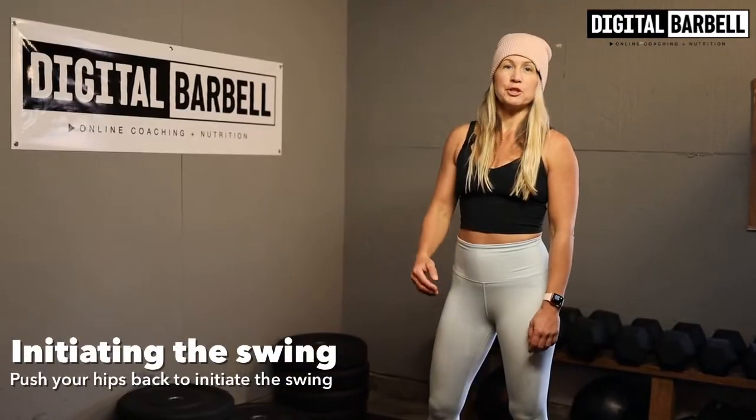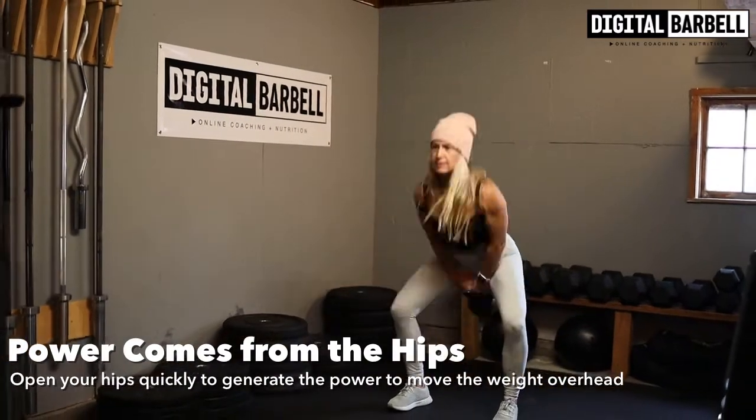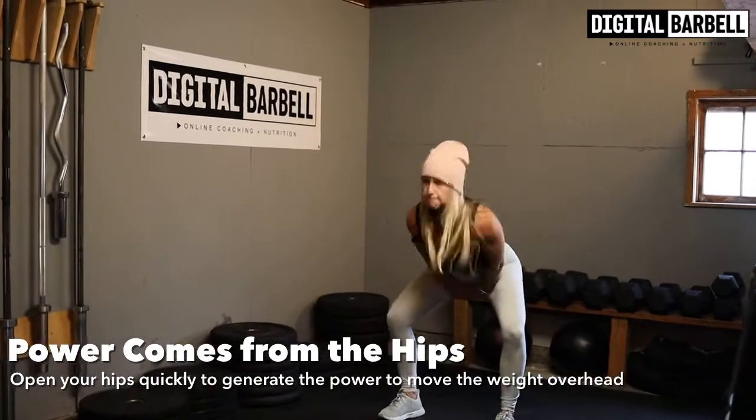The first thing I want you to do is push your hips back to initiate the swing. The second thing I want you to do is generate the power by opening your hips quickly. Remember this movement is created by generating power from your hips. The arms are just a follow through.